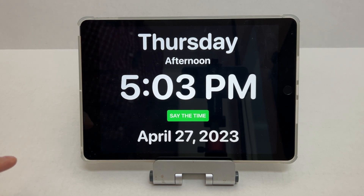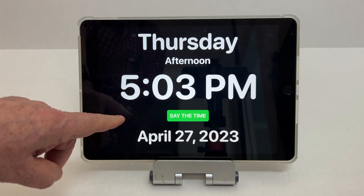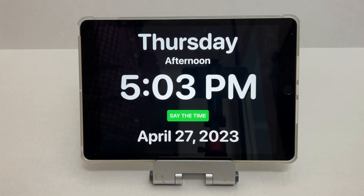I made it so that during the night, they may not be able to see the button, so you can touch anywhere. It will say: 'It's 5:03 p.m., Thursday afternoon, April 27, 2023.'